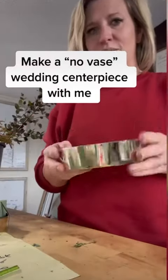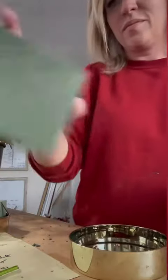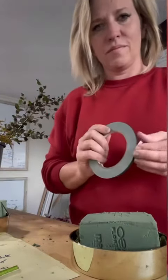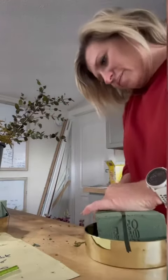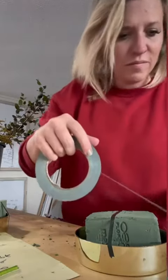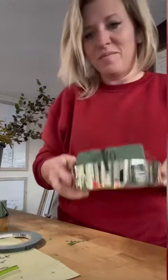Sometimes with brides I discuss a no-vase wedding centerpiece where essentially just the flowers are sitting on the table — it's beautiful and very minimal, there's not really a container that's center stage. I love these little plastic ones; they look really pretty, they're very minimal, and I can actually just send the whole thing home with the bride or family at the end of the night.